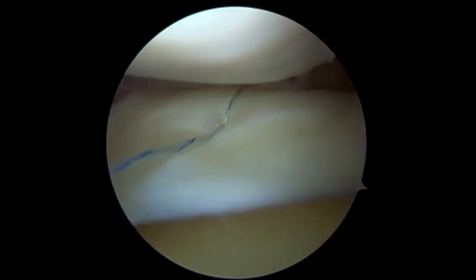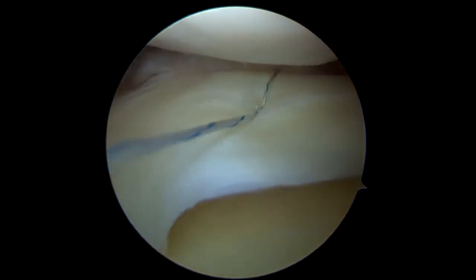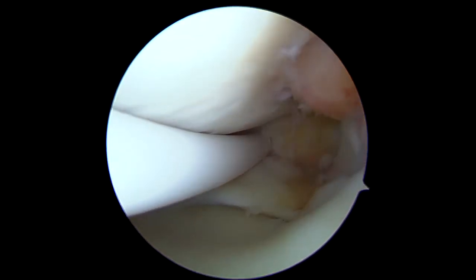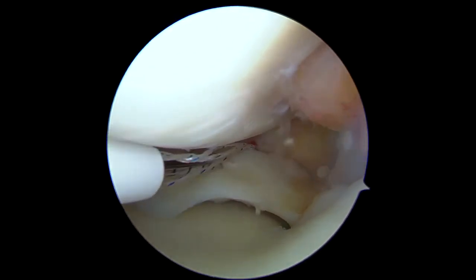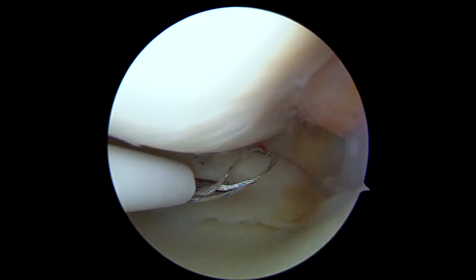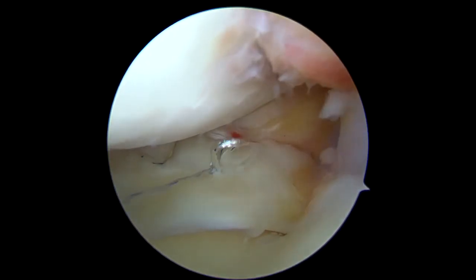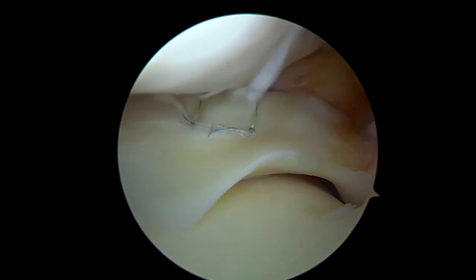The stability of the repaired lesion and the necessity of additional suture is evaluated. Additional suture is done for more desirable fixation with about 7 mm interval from the previous suture. The repaired lesion is examined again and confirmed to be stable with proper tension.